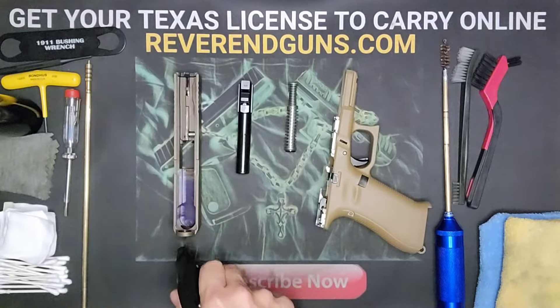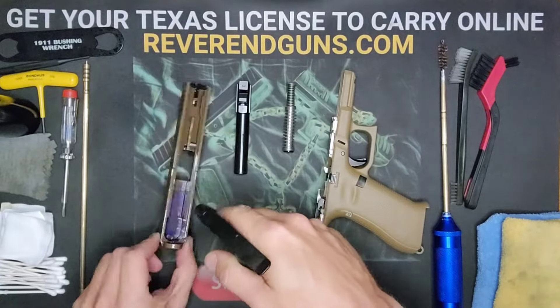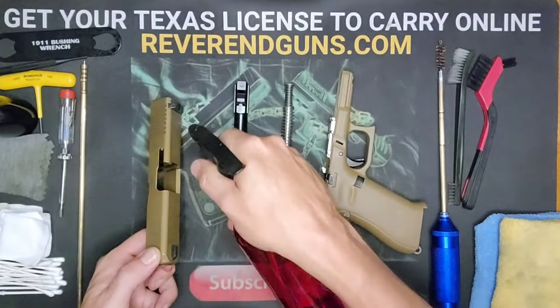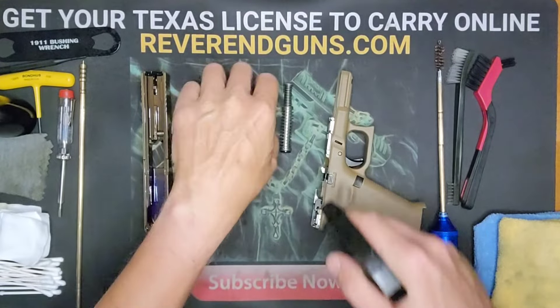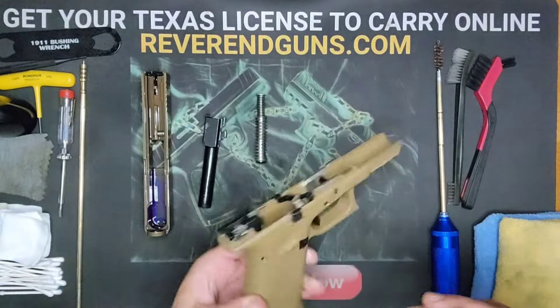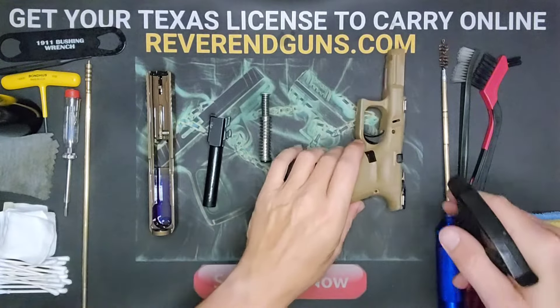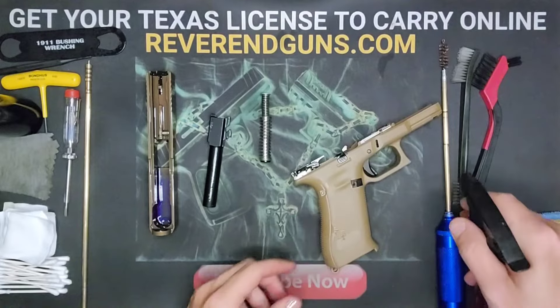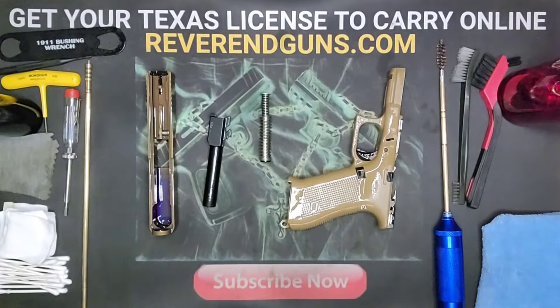These are the pieces we're going to be cleaning today. I'm going to do a quick spray down on these and let them soak for a second. While that is soaking, I'll explain the tools that you're going to need.